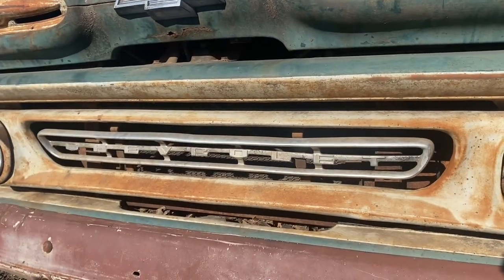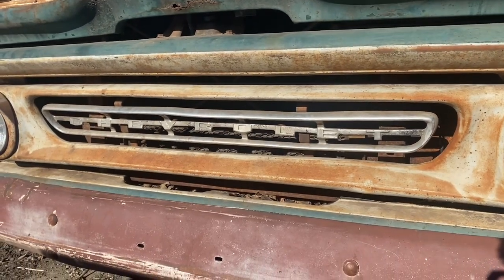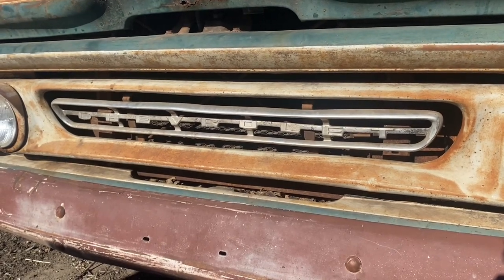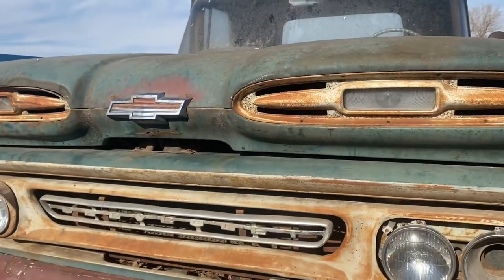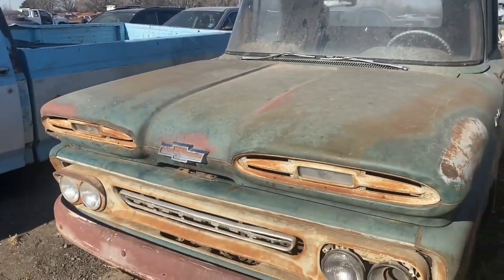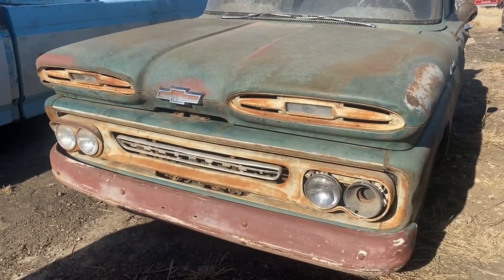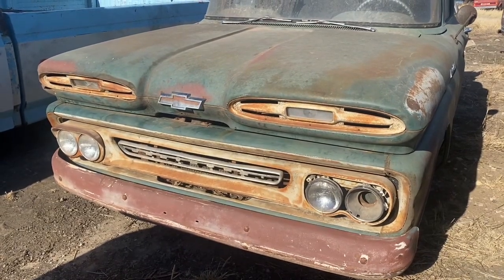We can start off right here at the front, right at the nose with that aluminum Chevrolet insert — the '61-only insert for the grille that really makes the '61 stand out, as well as the park lights in the hood like the '60–'61s had. So obviously '60–'61 had a very unique front end. The '61 had that aluminum grille insert, pretty much all there. The other headlight bezel is actually inside the truck, so all that stuff is there.